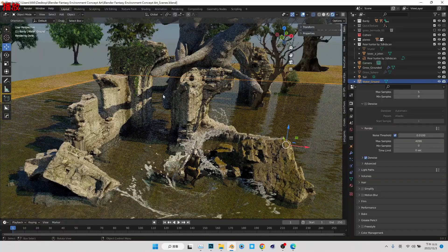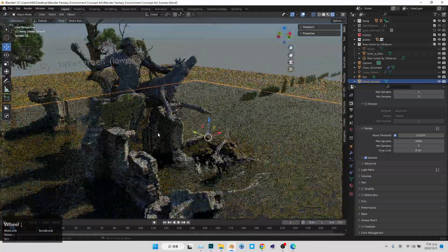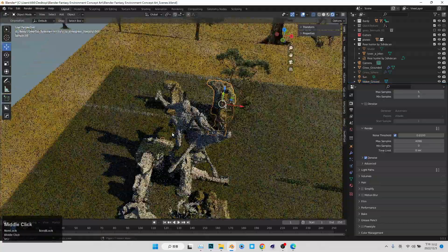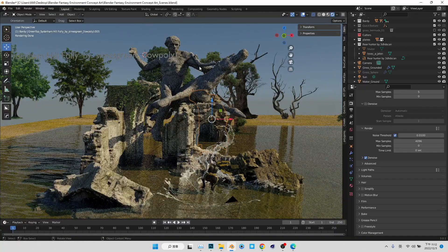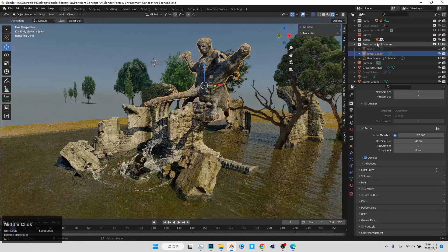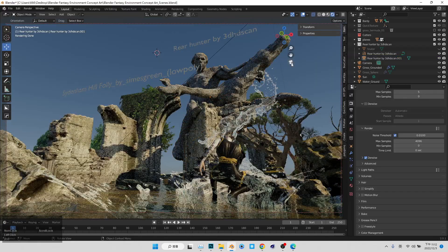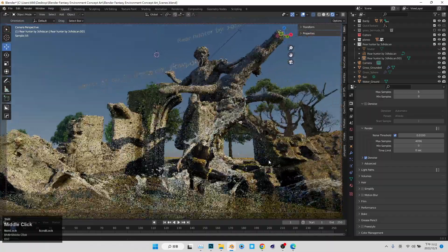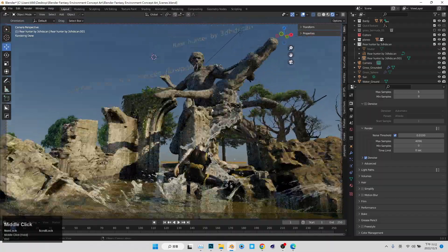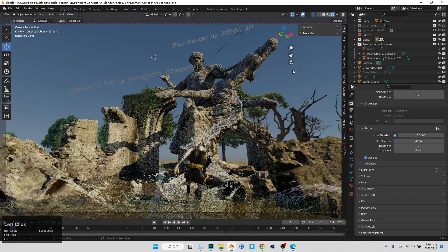I was also trying to find another statue sculpting model called Rio Hunter from 3D Scan. It's pretty cool. And I think there's literally pretty good tips — when we want to create a very dynamic frame, what we can do is try to look for something also pretty dynamic as our reference, or just directly use it, like this statue.